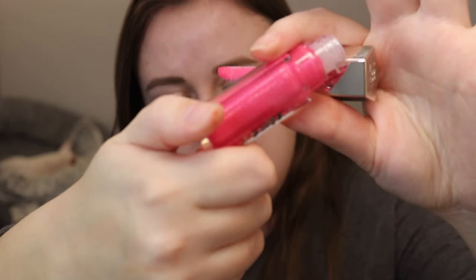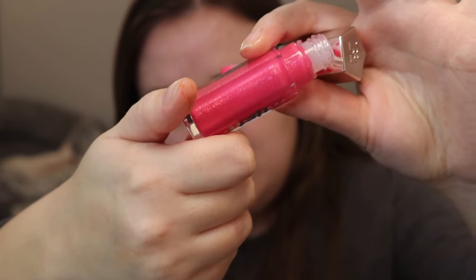Now we have another Gloss Bomb Heat in the shade Pretty Hot. This is a bright hot pink. I'm a little nervous because usually these shades look a little funny on me, but it does have a little bit of a silver sparkle to it. Wait, why do I love this? This is amazing. I get intimidated when it's in the bottle, but then when I put it on, this is really pretty.